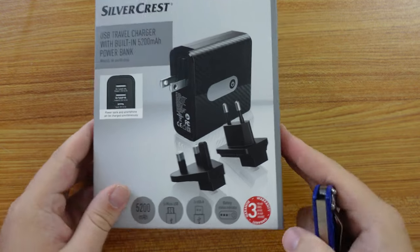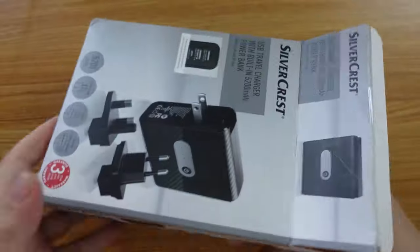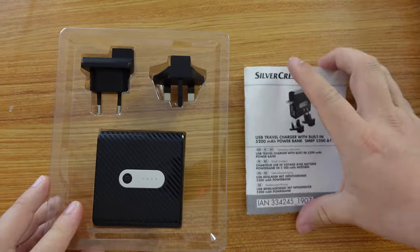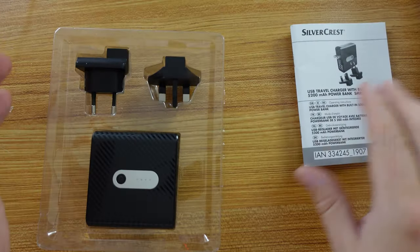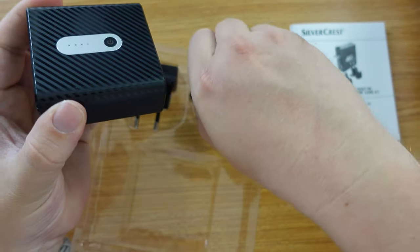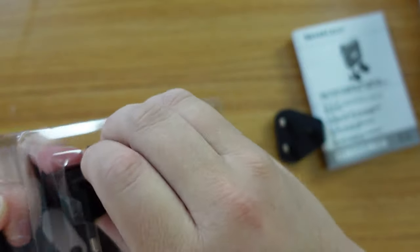Let's open up the packaging and see what's inside. I'm going to use my JerryRig Everything knife to cut through. Inside the cardboard box we have a plastic holder with quite a chunky booklet — instructions and details in multiple languages — plus the power bank charger itself and the two plug adapters. There's a UK plug adapter with three prongs, and the standard European two-pronged one.